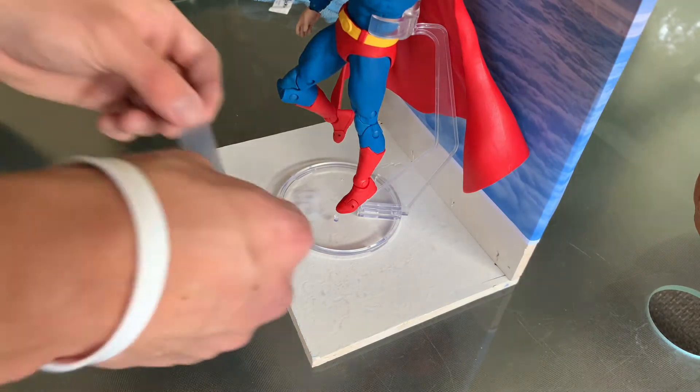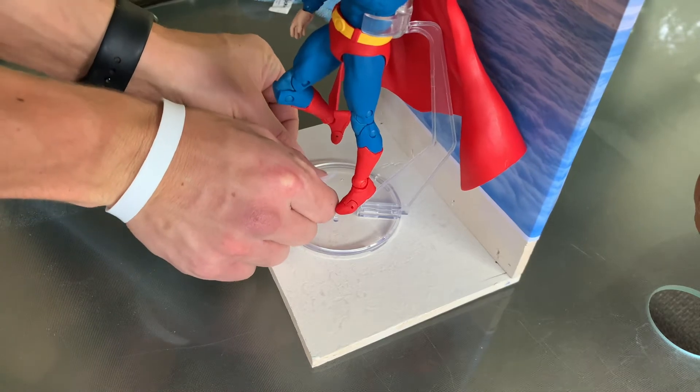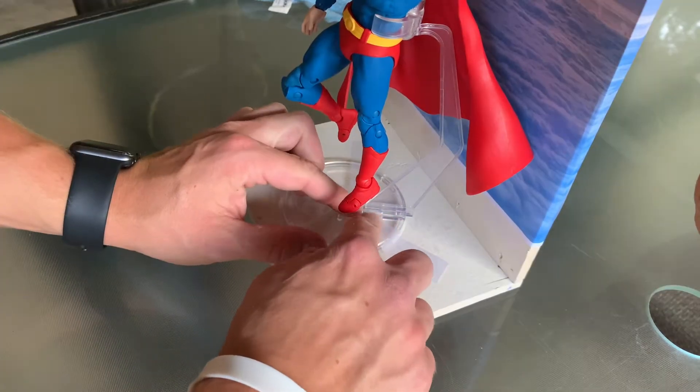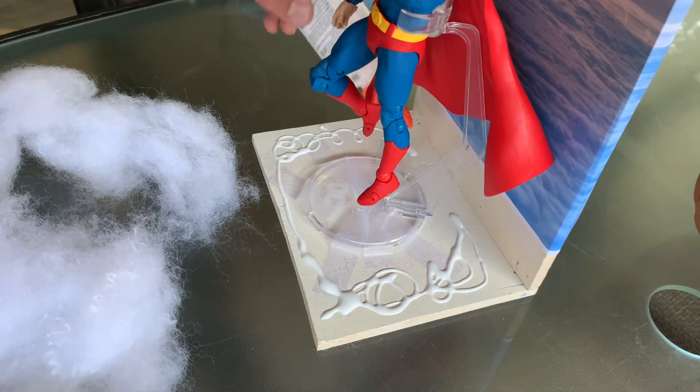Now we're taping down Superman - we are taping down the stand here. I'm just taping instead of gluing because I didn't want to glue it down and have it be stuck to that board forever. So I'm just going to tape it down just in case I ever want to go back and try something different for old Superman.